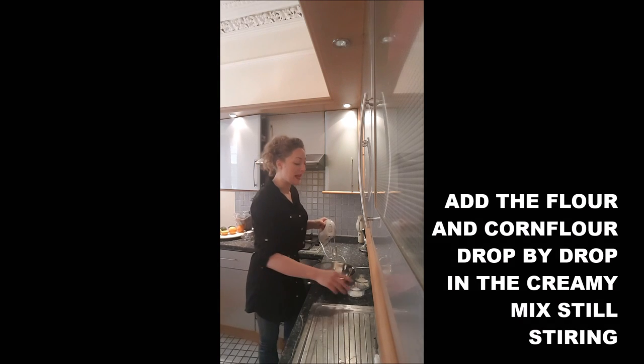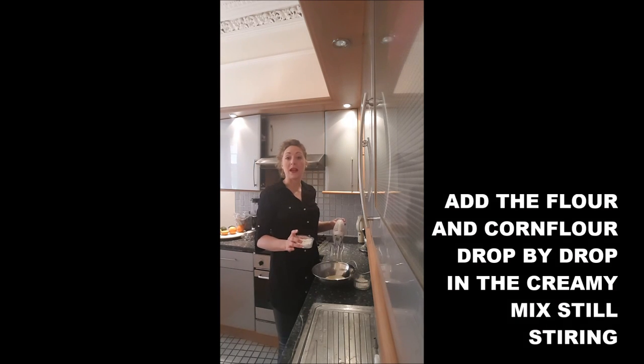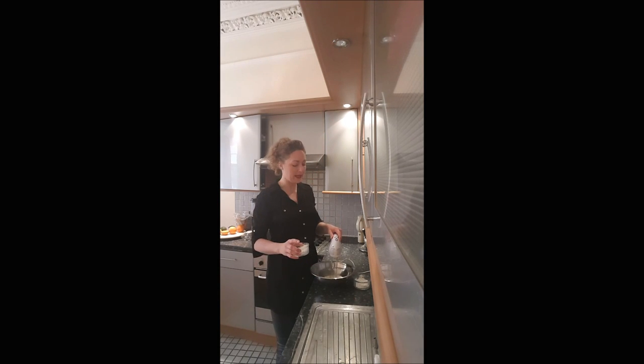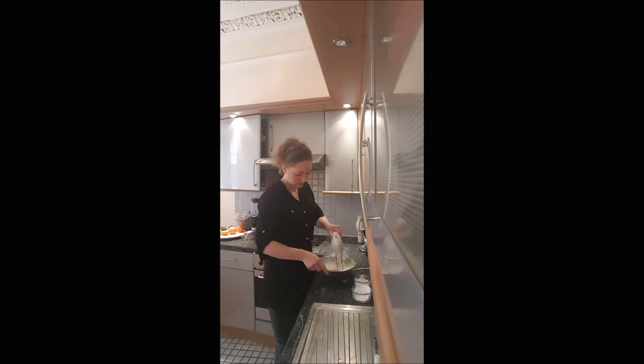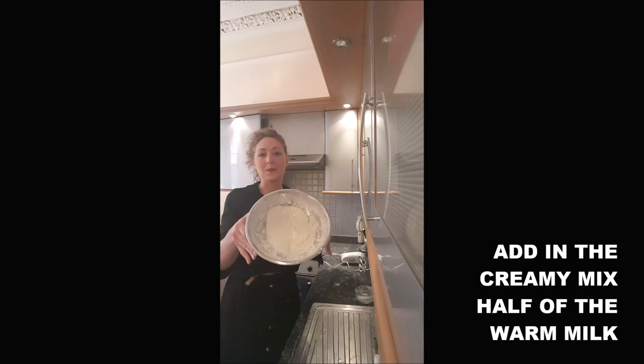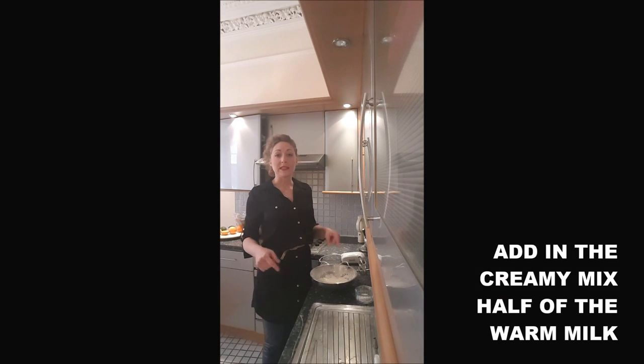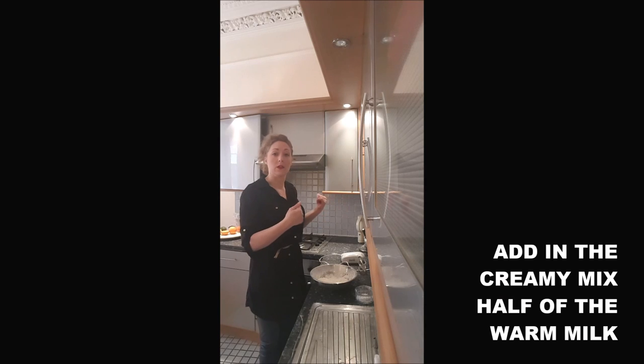Once it's smooth, you will add drop by drop the flour and the cornflour into your creamy mix, still stirring. Once you obtain a very creamy mix, you will smooth it with half of the milk which is warming and put it back on the heat.